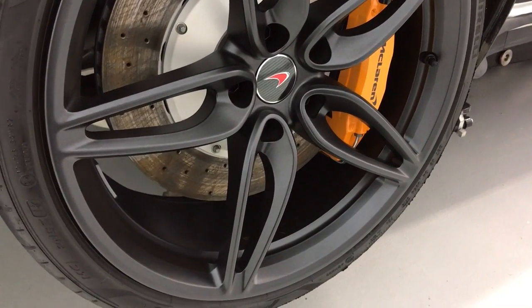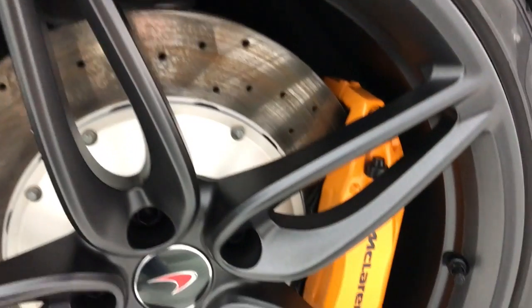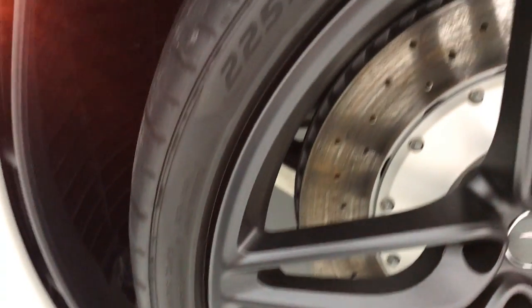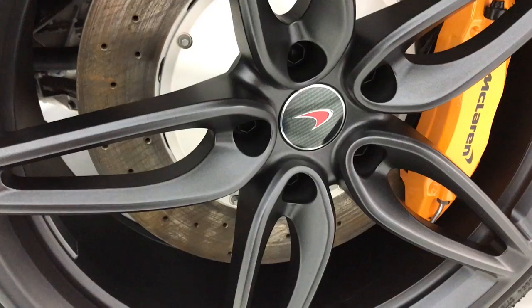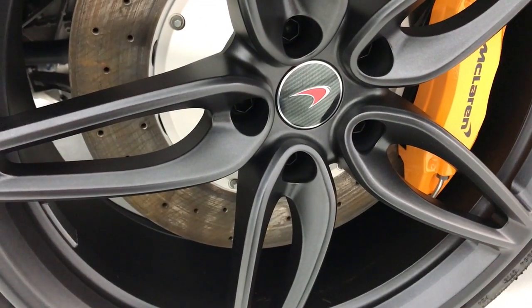We've also coated the entire wheel and caliper. Why? Because these are the pieces of the car that get the dirtiest and are exposed to all kinds of salt and grime, not to mention the brake dust that accumulates on the rims during high heat. This is going to make it so much easier for me to wash and keep clean.